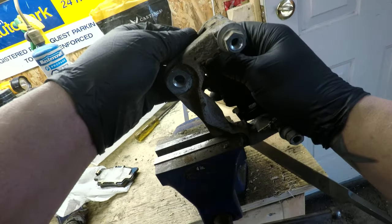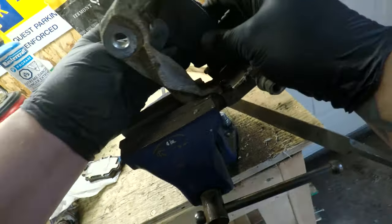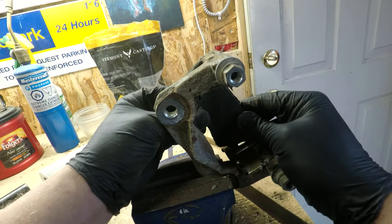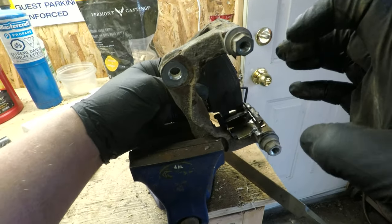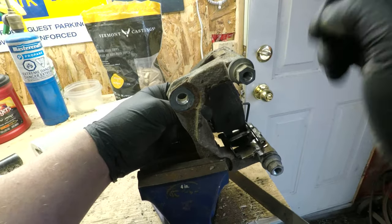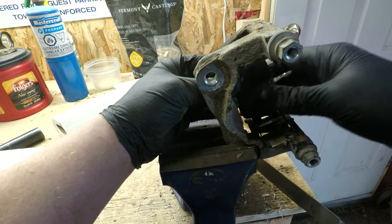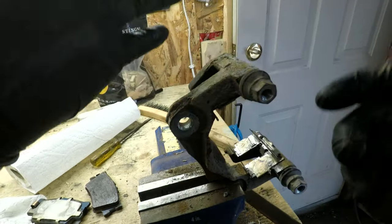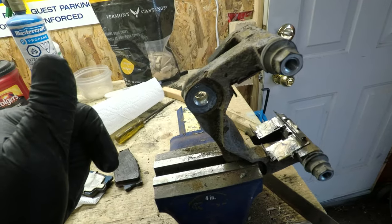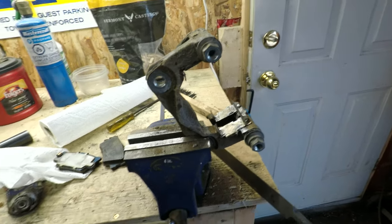Remember how tight those pads were before? Look at that — that thing moves nice and freely now. That's what you want. You've got to remember, the only thing that's releasing these pads from your rotors is a little square-cut seal within the caliper. So if these aren't as free as they honestly can be, these pads will always stick on a little bit and they will prematurely wear out. Servicing your brakes properly makes a huge difference. It extends the life — I've seen brakes wear out at 10,000 kilometers because of improper service, and I've seen brakes last up to 100,000 with proper service. It's a big difference.